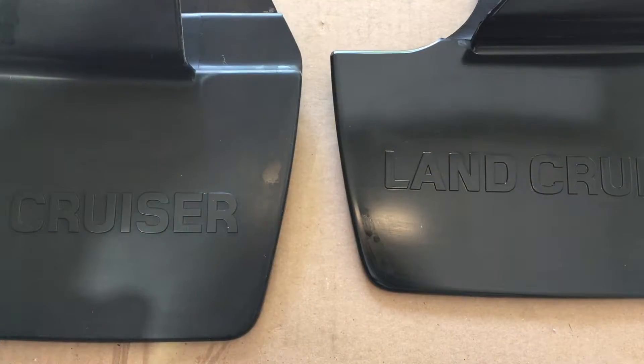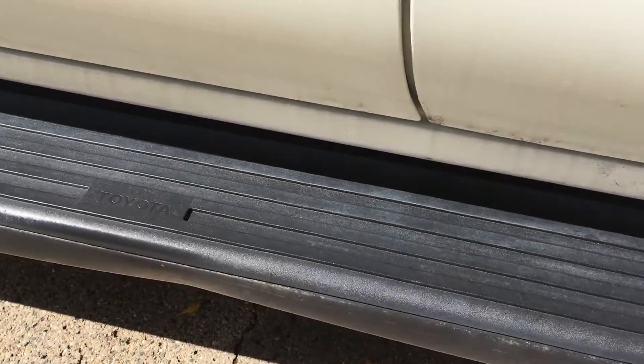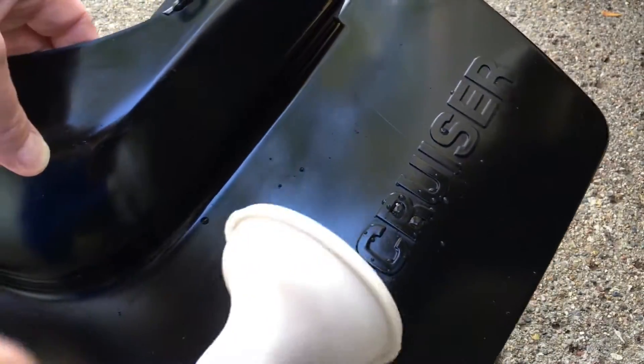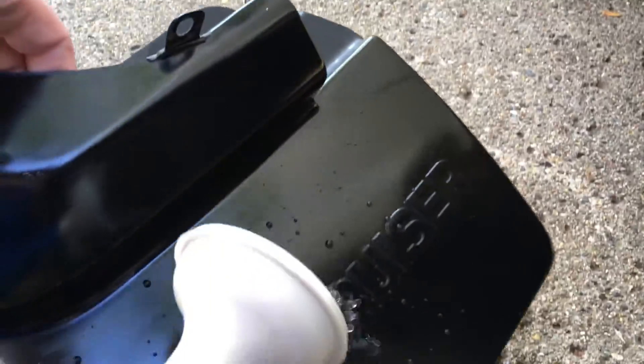Now I'll look at the running boards. This might be a little hard to see because it's in the shade, but I have the Cerakote on this side, and this is the other side without it. I have some water here and I'm going to test it out. Here we go — it's beading right up. That's nice.